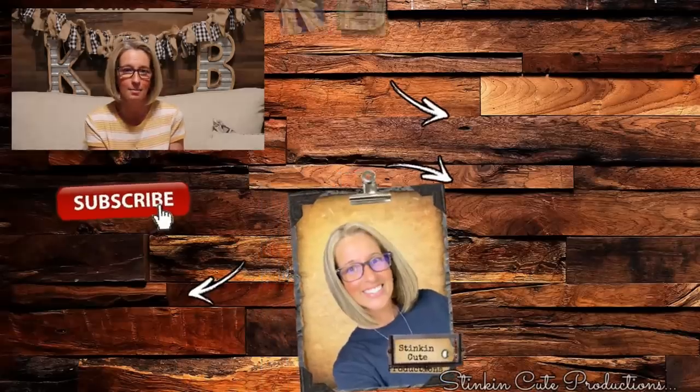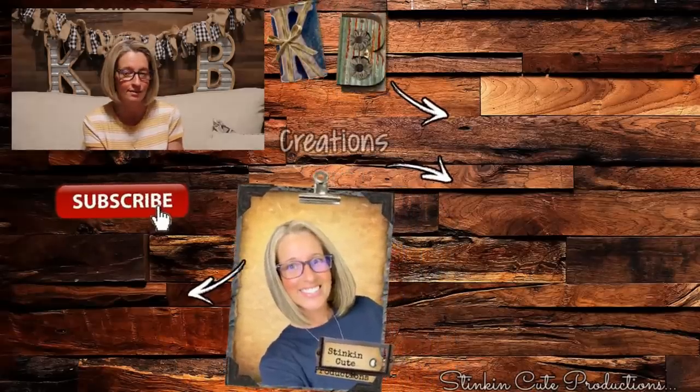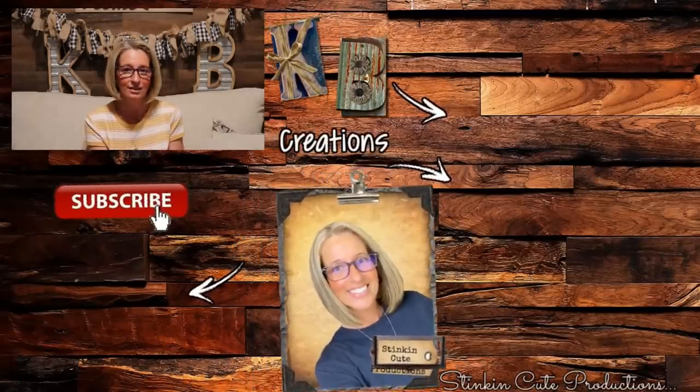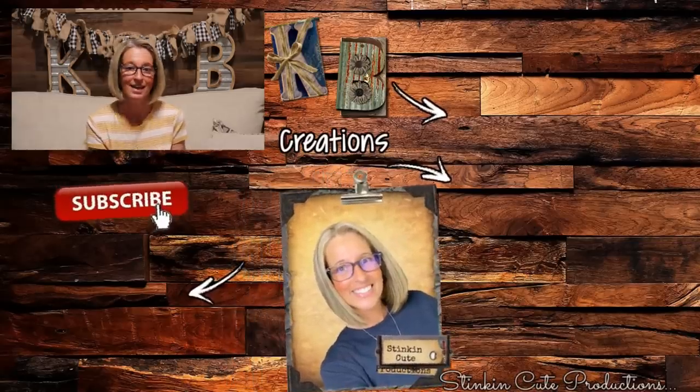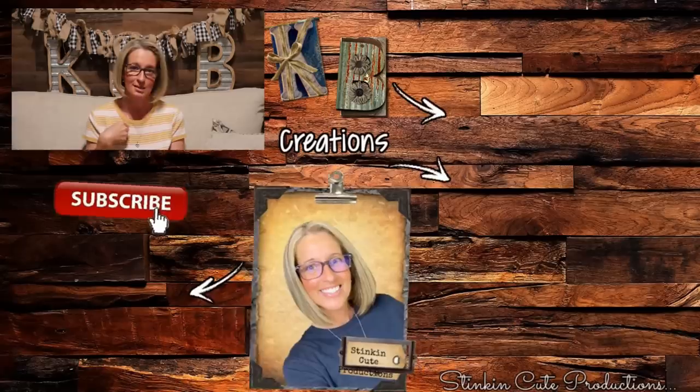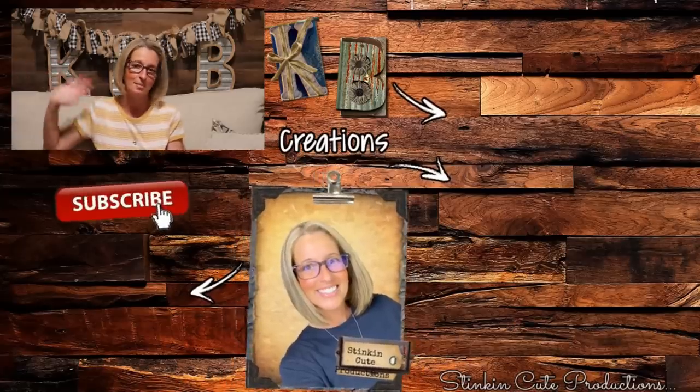I hope you all enjoyed this week's DIYs using those round plaques. I had a lot of fun creating them. If you're looking for more DIY inspiration, don't be afraid to tap on the end screen right over here and it'll take you to some of my past favorites. Until next time everybody, I hope you have a fantastic day. Happy crafting on a budget. Stay happy, stay safe, stay healthy, and most of all — stay positive, please. Because I am. Bye for now, everybody.